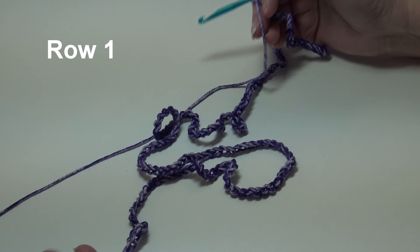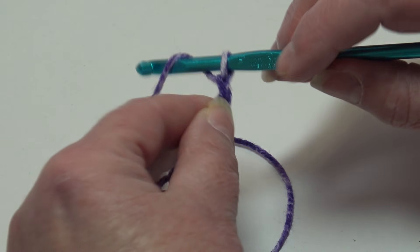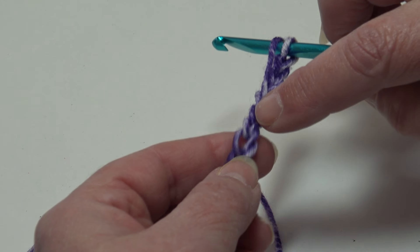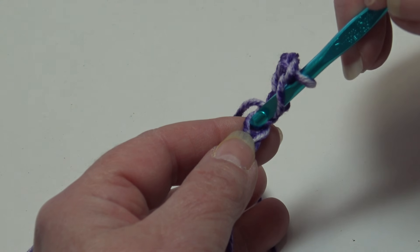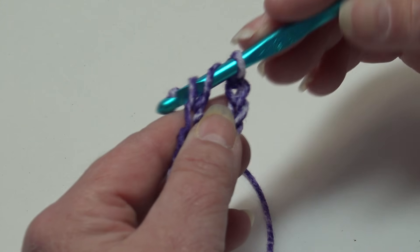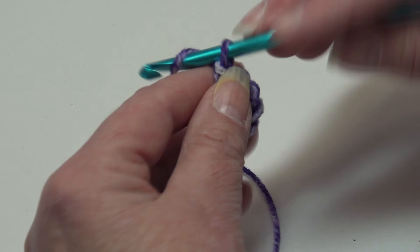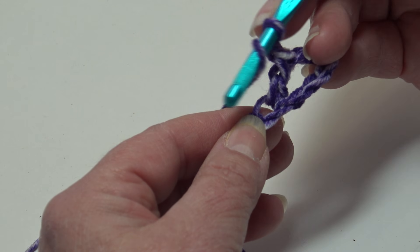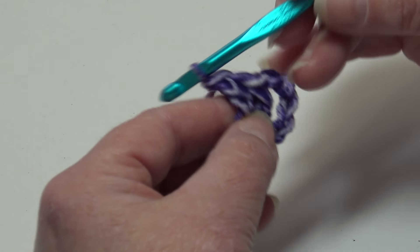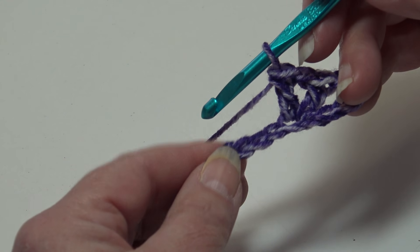I'm back with my starting chain of 174. To begin row one, yarn over the hook, skip the first six chains, and insert into the seventh chain from hook. Work a double crochet — yarn over, pull through the chain, yarn over pull through two loops, yarn over pull through two loops. Chain one and then work one more double crochet back into that same chain. This creates a V-stitch: a double crochet, chain one, and a double crochet all in the same chain.